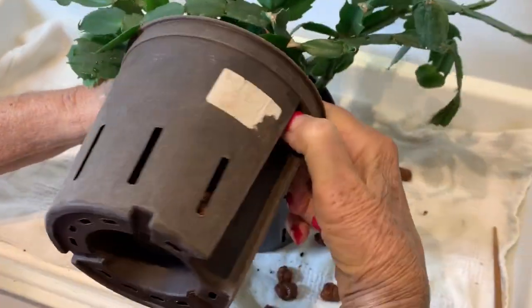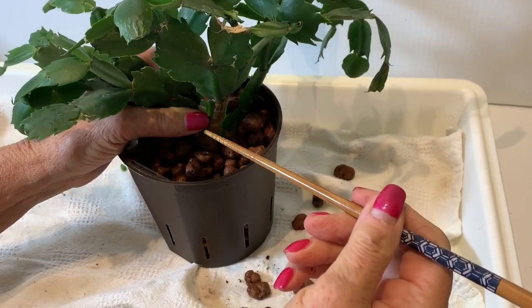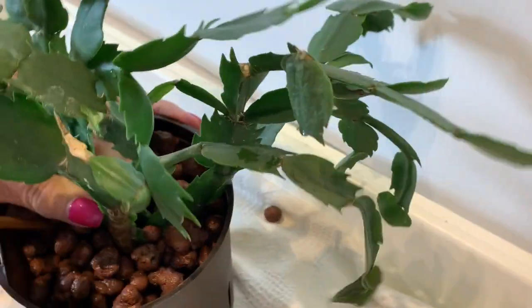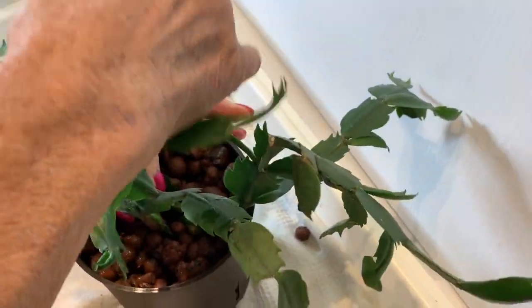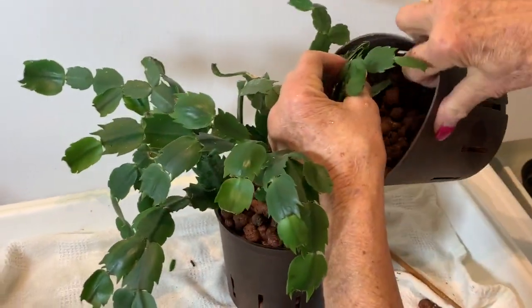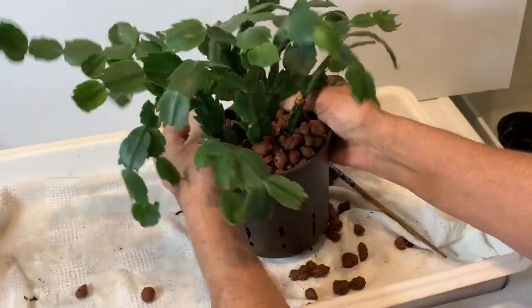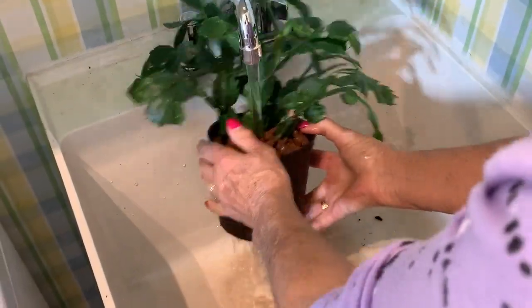We're adding pebbles evenly around the pot, filling it with LECA pebbles. I want to show you — we use a chopstick to push the pebbles down. We're aggressive here too because we want a stable plant with no air gaps, pushing the pebbles all the way down to the bottom. We add a few more pebbles all the way up to the top, then push them down so there are no air gaps. Now at the sink, after the plant has been potted, we're running water through the pebbles to rinse everything through and give the plant a little wash.